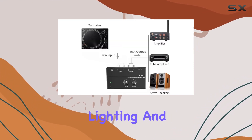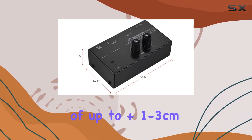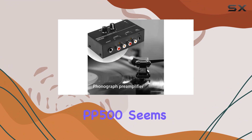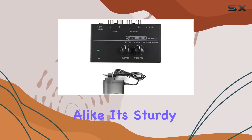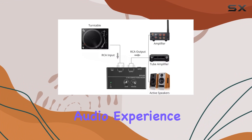Keep in mind that lighting and display differences may affect the perceived color of the preamp. As with any product, variations of up to 1 to 3 centimeters in measurements are acceptable. In conclusion, the Rehawk Ultra Phono Preamp PP500 seems to offer a compelling set of features for audio enthusiasts and professionals alike. Its sturdy build, versatile connectivity, and precise controls make it a noteworthy addition to consider for enhancing your audio experience.